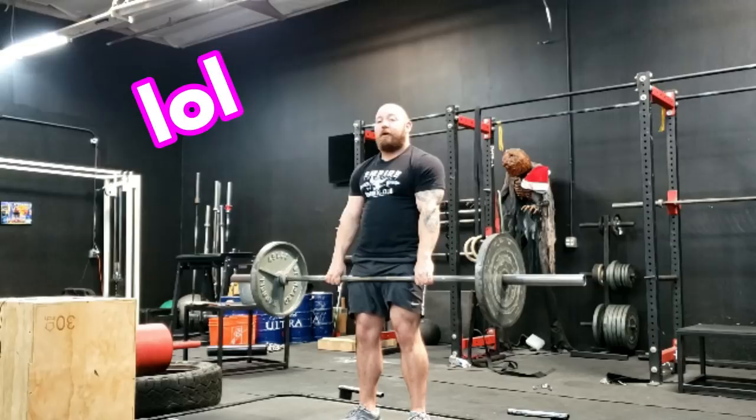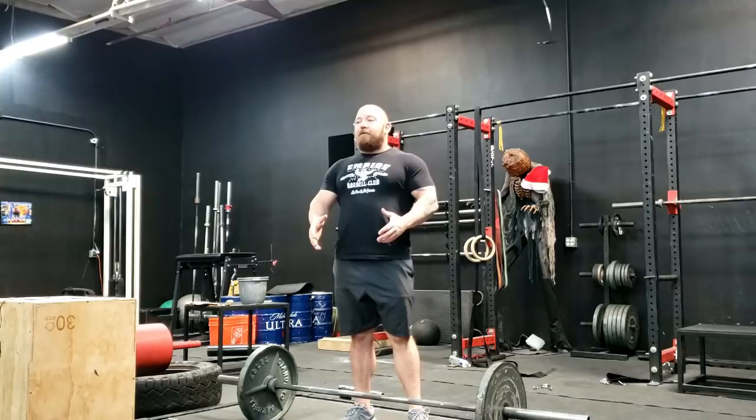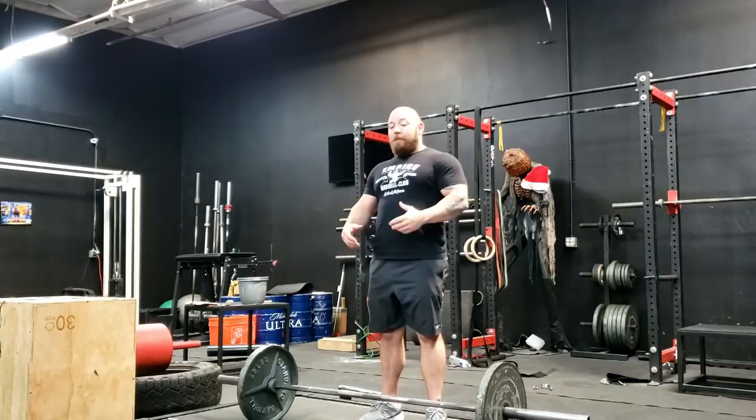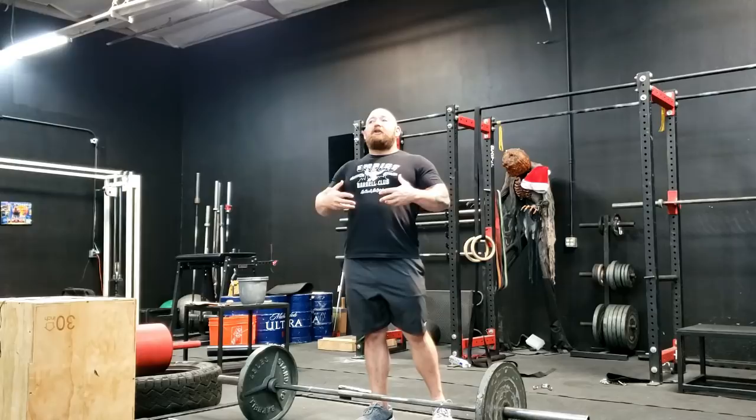Take inventory — look at what some of the best deadlifters in the world do. Despite how they're built — long arm, short arm, long leg, short leg, whatever stance or technique they use — you will be hard-pressed to find an elite deadlifter who does not allow that hang. It gives you an immediate leverage advantage, it makes deadlifting beat you up less, and it takes a lot of strain off your back and your recovery capabilities.